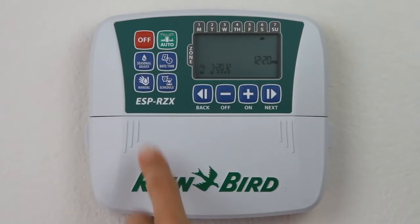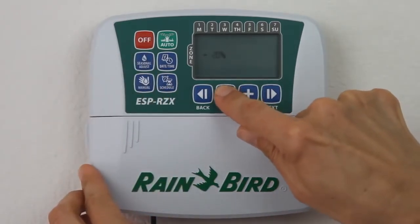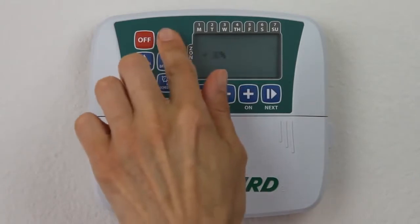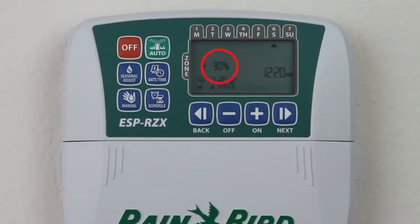To start, press the seasonal adjust button, then press the minus button to reduce the zone watering times or the plus button to increase your zone watering times. When you're finished, press the auto button and notice that your adjustment is shown on the main screen.